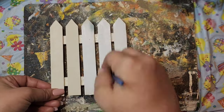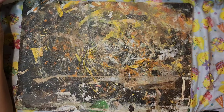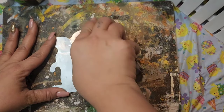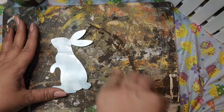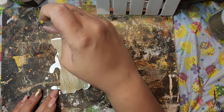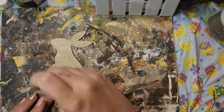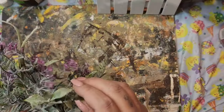I grabbed one of those wood Dollar Tree fences, cut the twine off, painted it white, and set it to the side. Then I have this galvanized bunny from a sign I had previously used and saved. I sand it down because I want to paint it — with these pieces, if you sand them, the paint will hold better. I grabbed Fawn from Waverly Chalk Paint and gave it two coats. I think bunnies are not just for Easter — they're for all of springtime.